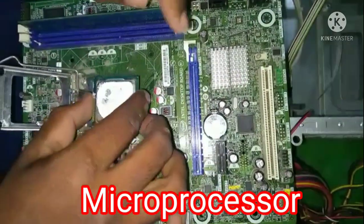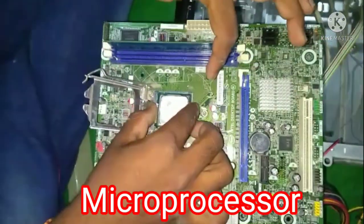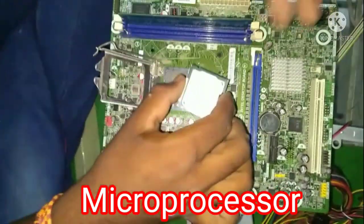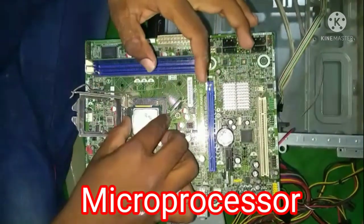We install the microprocessor in the socket using the locking lever. No force is required to install the microprocessor.